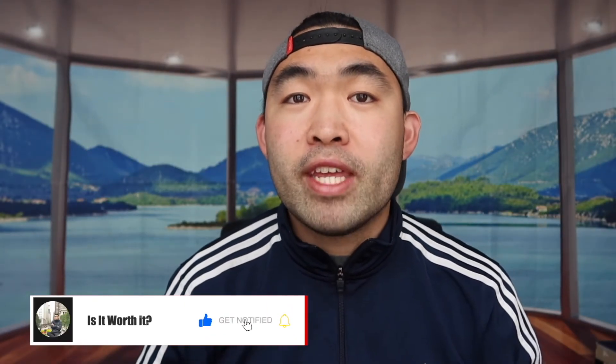That's basically everything for this video. If you guys liked it, make sure to smash that like button — it will help with the algorithm and promote more similar videos for you. As always, make sure to stay positive, be you, and I'll see you guys in the next episode of Is It Worth It. Peace.